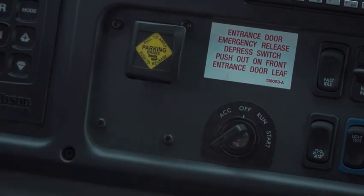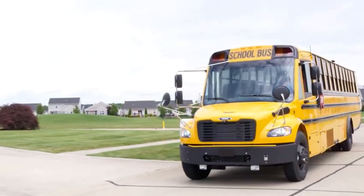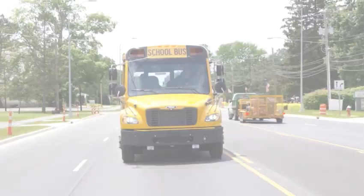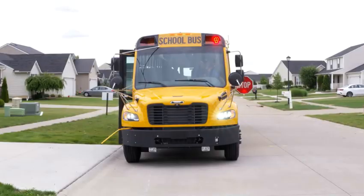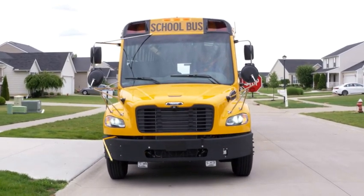And the LEDs go out, your parking brake light goes out, and you are unparked and ready to roll. In this Thomas Built Bus, we have an interlock in the foot brake and an interlock in the ignition.